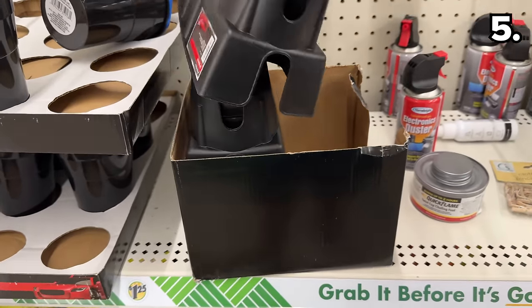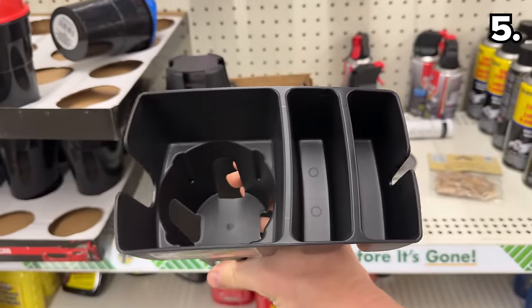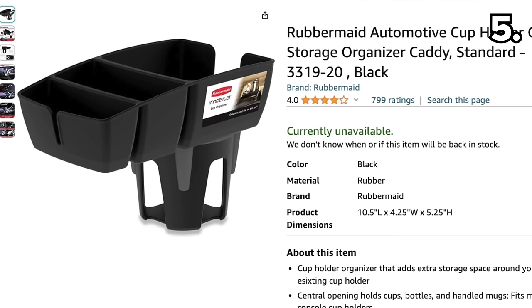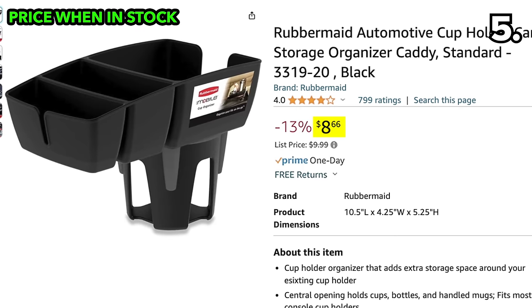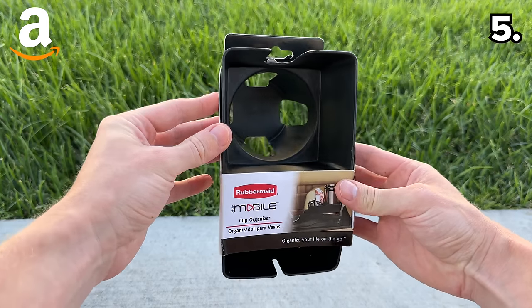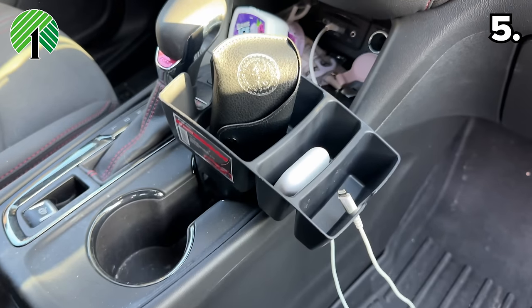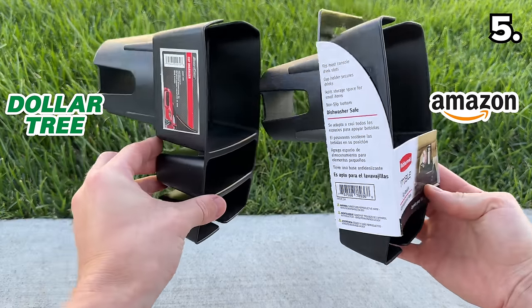Speaking of road trips, this cup holder organizer at Dollar Tree is $1.25 while the brand name Rubbermaid version on Amazon is priced at $8.70 when it is in stock. Both can store a phone, a beverage, and help you organize your personal effects. Side by side, the differences are nearly indistinguishable.